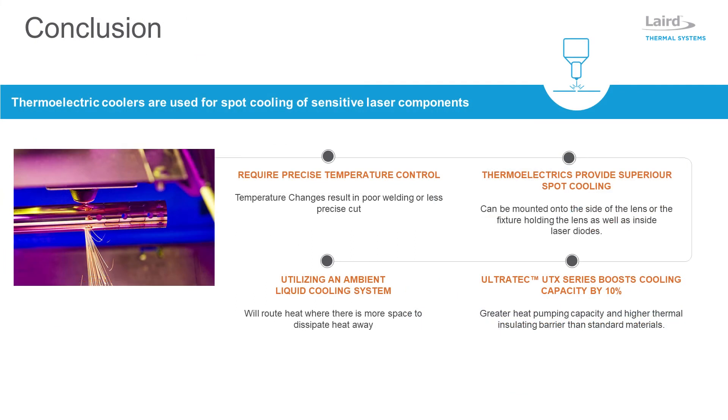Industrial laser applications require a stable temperature to ensure maximum performance. Thermoelectric coolers provide spot cooling for laser optics to deliver robust, low power, and maintenance-free operation. However, high heat pumping capacity thermoelectric coolers often exceed the ability of a heat sink and fan to dissipate heat into the surrounding environment. An ambient liquid cooling system and cold plate is a better option, as it can minimize laser space constraints while dissipating heat out to an area where there is more space to exhaust heat into the ambient environment.